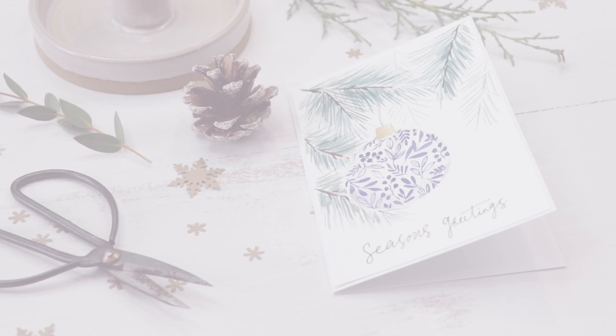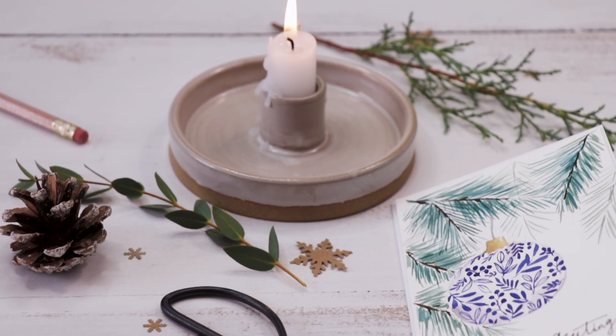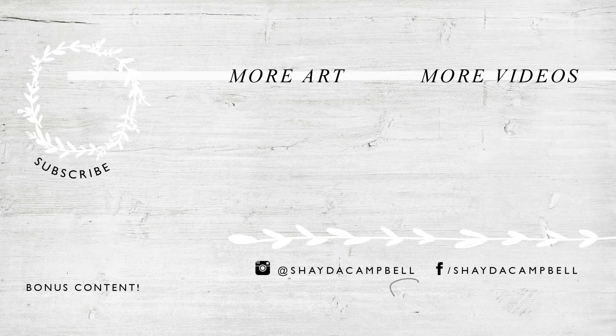I hope you like it. Thank you again to Genuine Crafts for sponsoring today's video. For more information or to visit their site, head to the link in the video description. Thanks for watching and I will see you soon with a new tutorial.